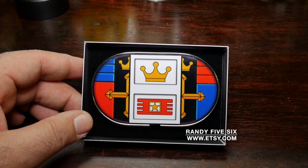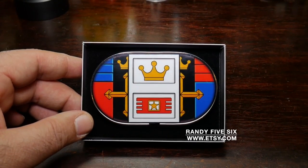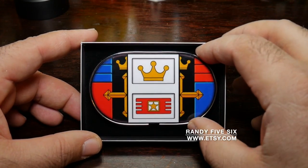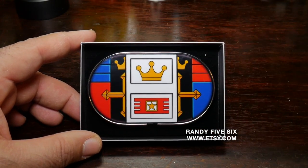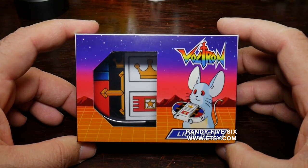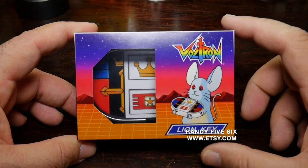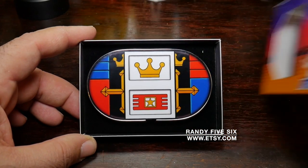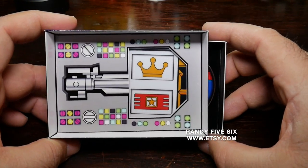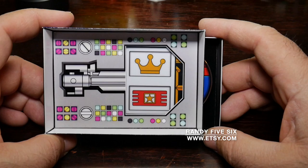I've been saying wow a lot the last few videos I've made, because I'm a big kid. Now you can see it says Lion Key, has Voltron, has the little mice from Voltron. Anything in the back? Holy cow. Wow. This is freaking sick.